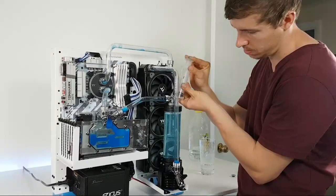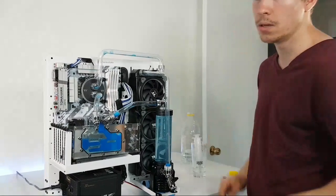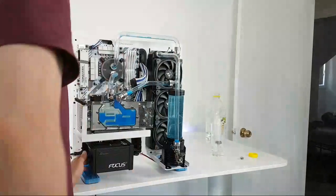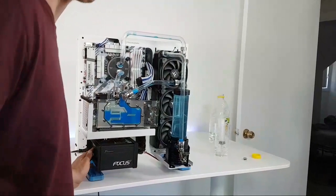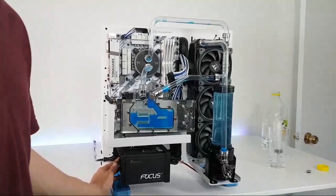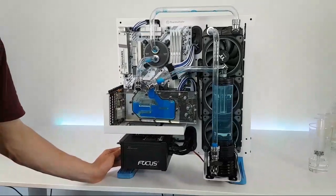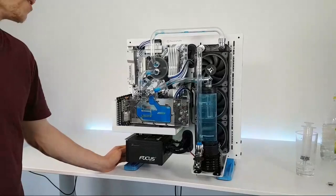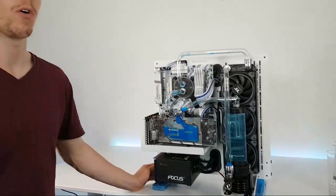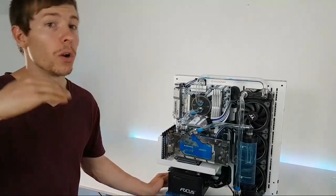Is it cheaper to build your own PC or buy pre-built? Build your own, for sure. Some companies do it cheaply and it works out at almost the same price, but companies building PCs have to add labour costs and profit margin. I know a lot of companies like to make about 11% margin on top of what the products would cost if sold separately.